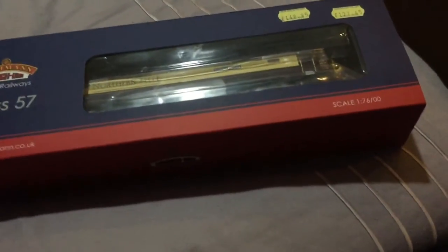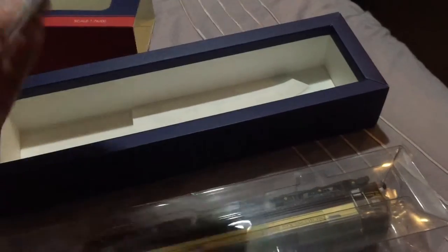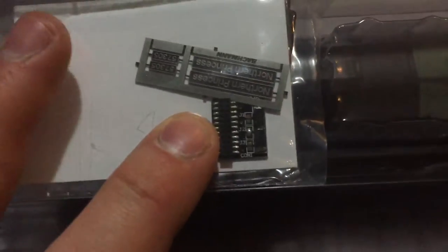I just thought I'd put it back in for the review. So obviously as usual, it comes in the normal package. Guarantee and all that, Collectors Club. This is what we want to look at — there's the old chip. Name plaques and details. So I'll slide that in.